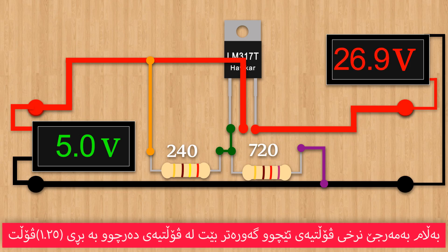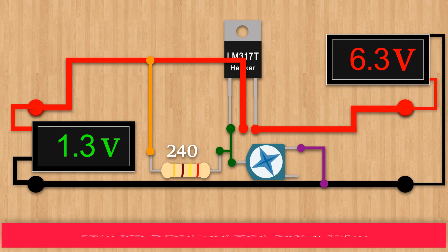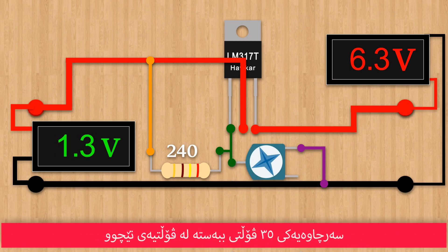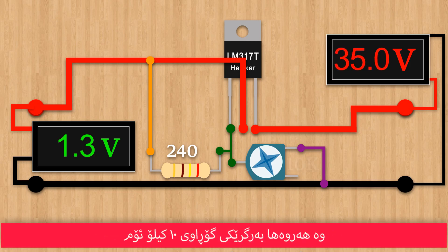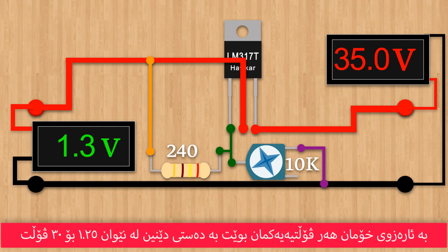Note that the input voltage must be greater than the output voltage by 1.25 volts. We can replace resistor 2 with a variable resistor — in this way we can make a simple power supply. Using 35 volts as the input voltage and a 10 kilohm variable resistor, we can provide any output voltage between 1.25 to 30 volts.